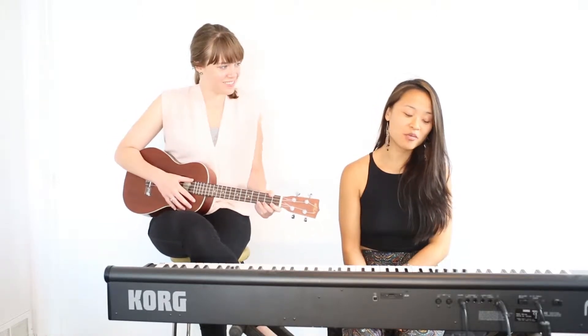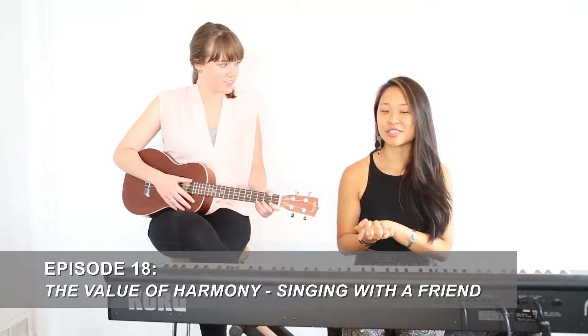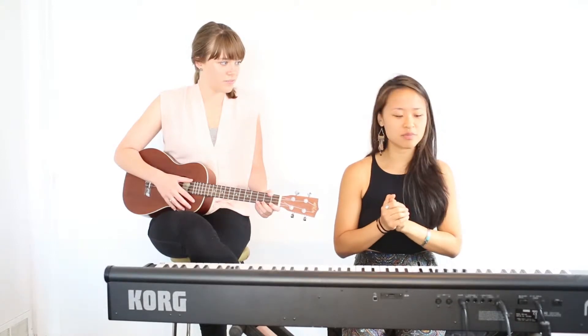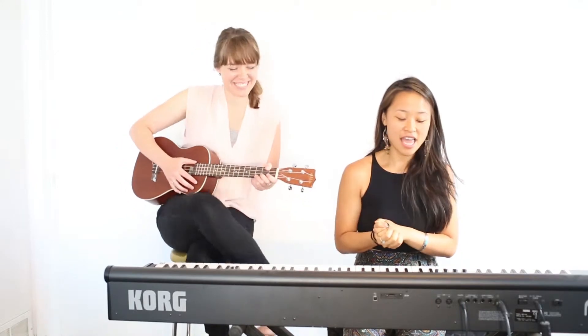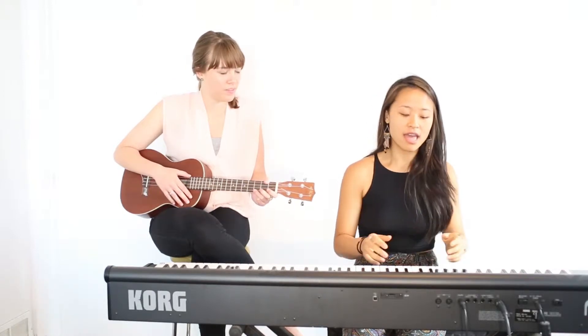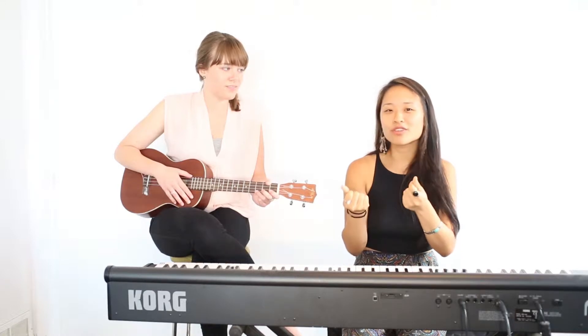So today we're going to be demonstrating some harmony for you. Vocal harmonies are tough to practice, especially on your own, so you've got to have a friend — and Emily's my friend today. I'm going to be showing you this technique on a song called Amazing Grace. Hopefully you know the song. The first time around I'm going to be singing it on my own, and then Emily will be adding a beautiful harmony on top of that, and hopefully you'll see just how beautiful and rich it sounds when she comes in with her voice.